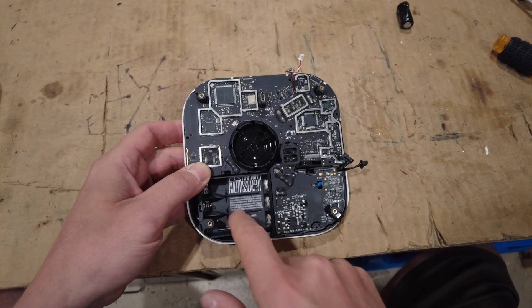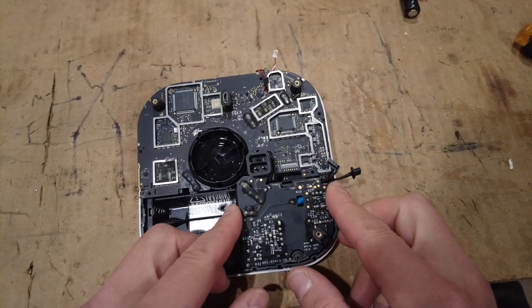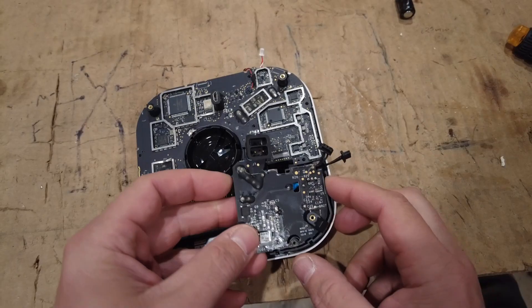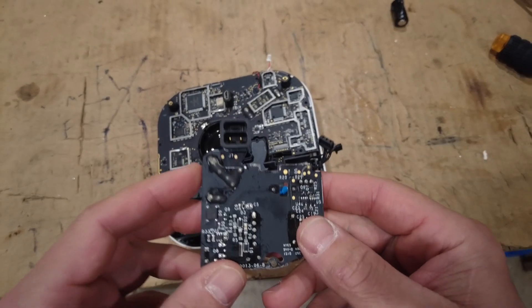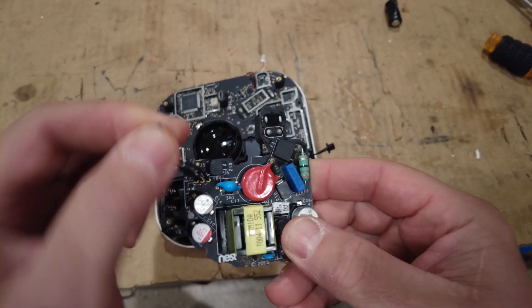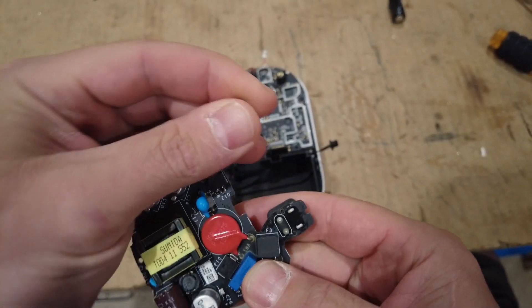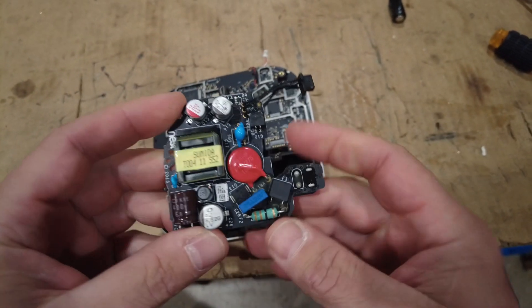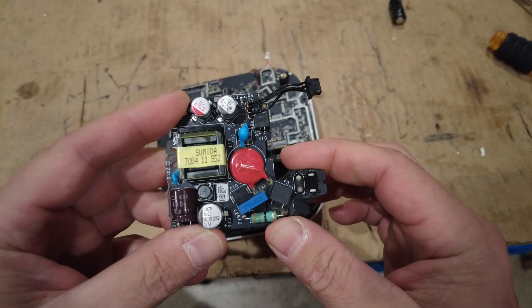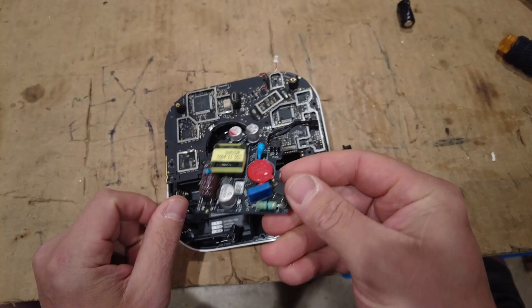It runs on AAAs, which is nice. The first part is the line voltage to 5-volt power board — it takes line voltage in and dumps out 5 volts. It's probably a pretty clean 5 volts because this thing is practically a life-saving device, so that might be something that's useful.